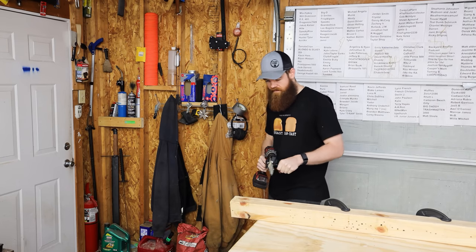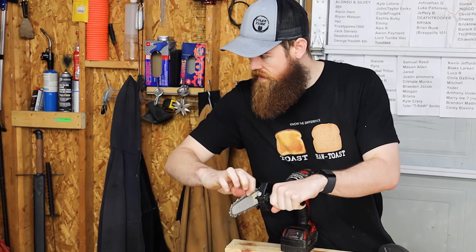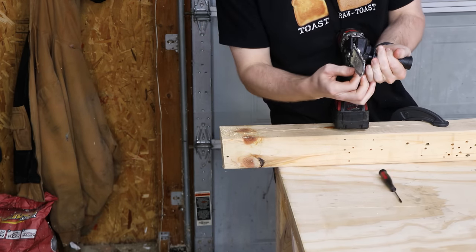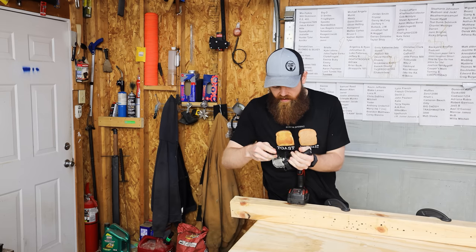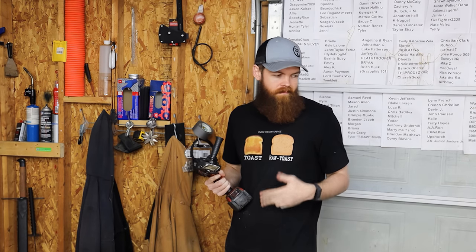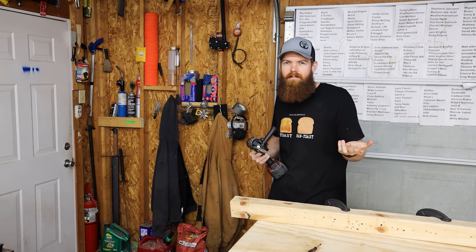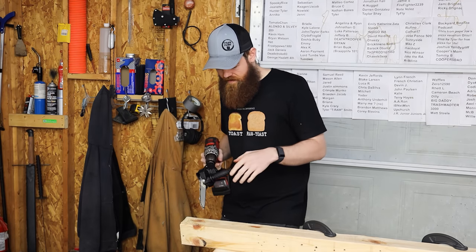Wow, that chain is incredibly loose after one cut — it's almost about to fall off. Honestly, just tighten the chain up. One thing you're going to run into if you use this thing is there is no place for bar oil, so there's nothing lubricating this chain. That kind of leads me to believe this is just made for really small stuff — like little tiny branches or something. Why would you need all this just to cut something small? Just use an axe, a hatchet, or a machete. Let's go again.